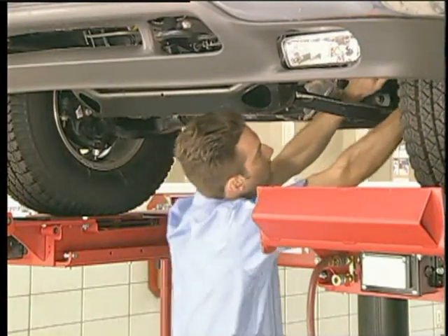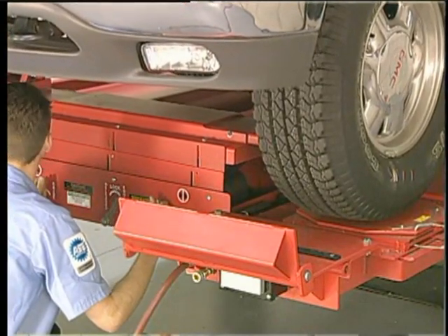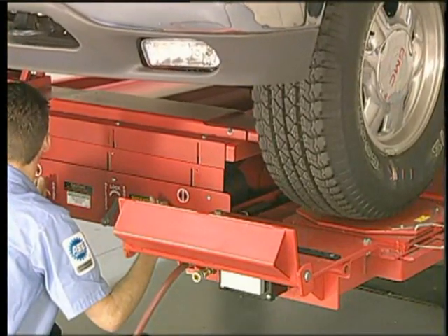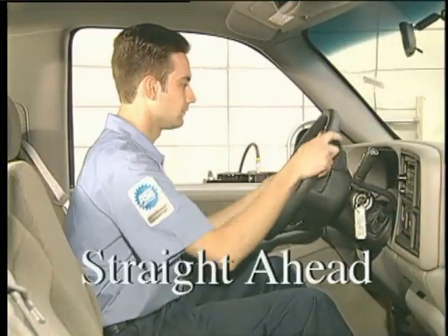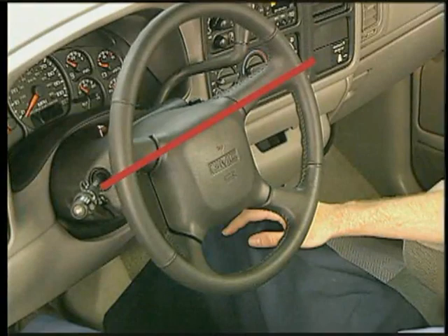Perform a complete pre-alignment inspection. Lower the rack onto the safeties, then jack and securely support the vehicle with the front wheels clear of the turn plates. Steer the front wheels straight ahead and note the position of the steering wheel.